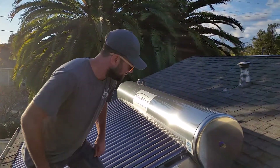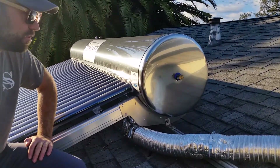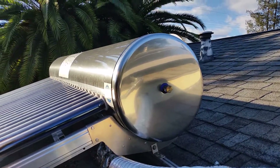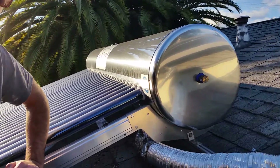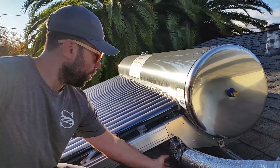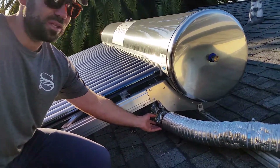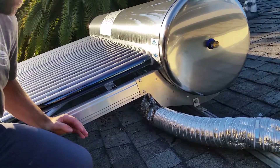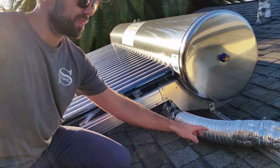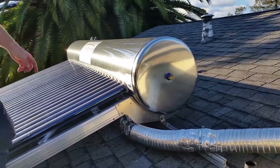As you can see, the Sunbank tank has ports on both ends that can be used for hot and cold inlet and outlet, or for pulling a shower off of the Sunbank, for example. We've used the ports on the bottom for the hot and cold. There's also a temperature sensor in there, and we have it all jacketed up with aluminum going into the house.